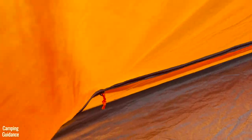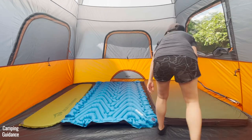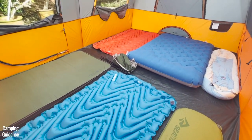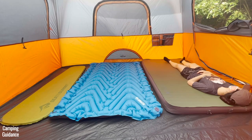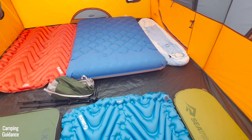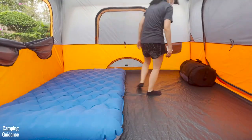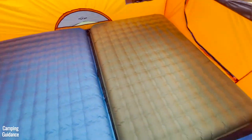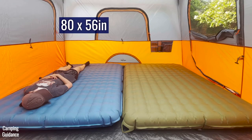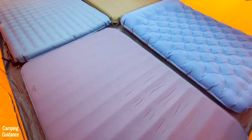There's no vestibule, so if you leave your shoes out, they will get wet if it rains. This Core 10-Person Tent can accommodate 10 single sleeping pads or sleeping bags — it's almost shoulder-to-shoulder sleeping with some space down the middle for a tiny bit of camping gear. It can also fit four queen-sized camping mattresses, though those take up the entire tent with hardly any space left for gear.